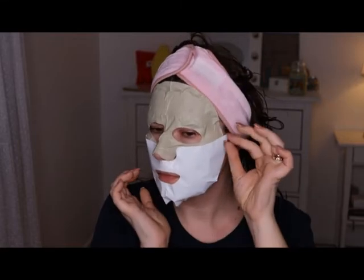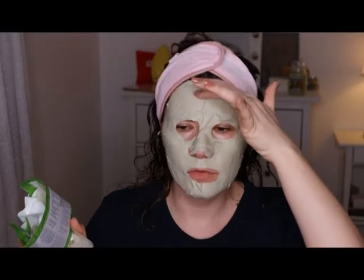Oh, it feels really really good on the skin. I'm going to leave this on for a while — I'll go play my game and then I'll be back. I should leave this on for 40 to 50 minutes. It's watering me a little bit — it's too close to my eye. So I'm going to go and I'll be back in 40 minutes, but like a second to you. See you soon!